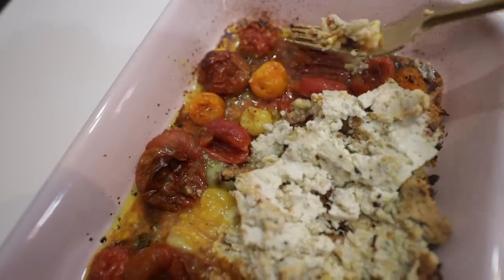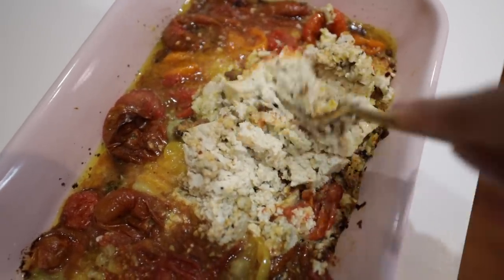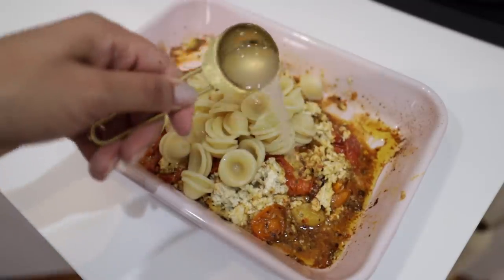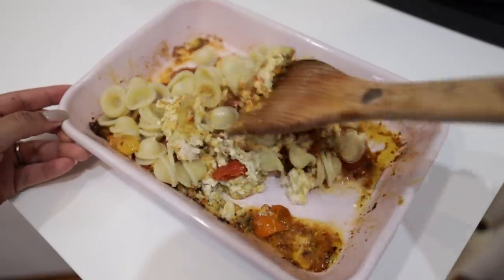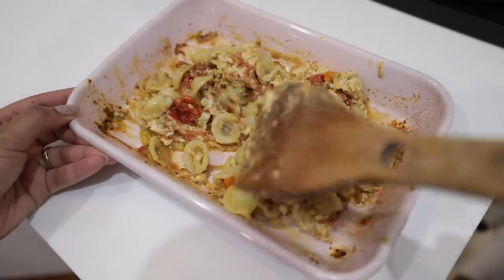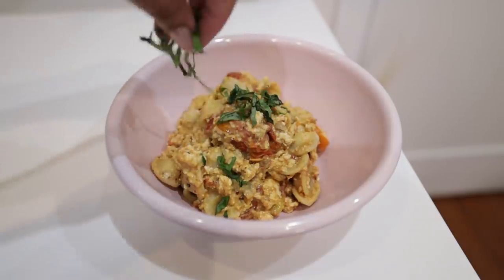You just want to smash everything with a fork, making sure you rupture your tomatoes to create that nice sauce. I reserve some pasta water and pour that in to make sure the sauce coats the noodles well — it's a habit. I added about a tablespoon. Taste for flavor before putting your pasta in, and add more salt or pepper if needed. To finish, I love basil, so I'm adding it — 11 out of 10 would recommend.